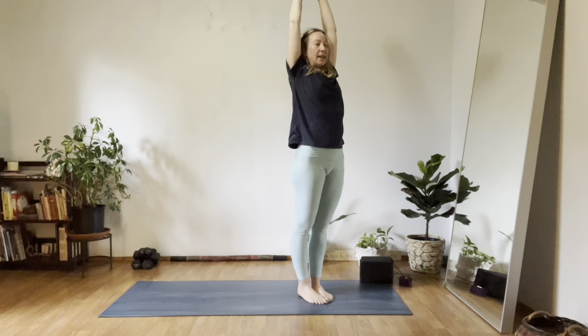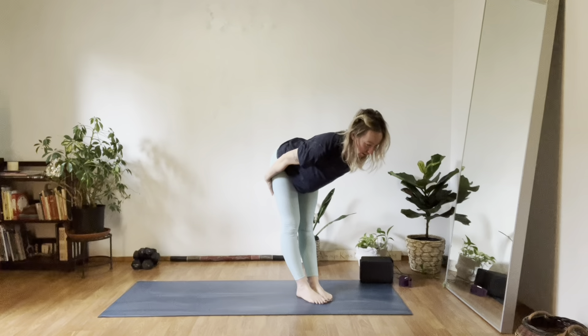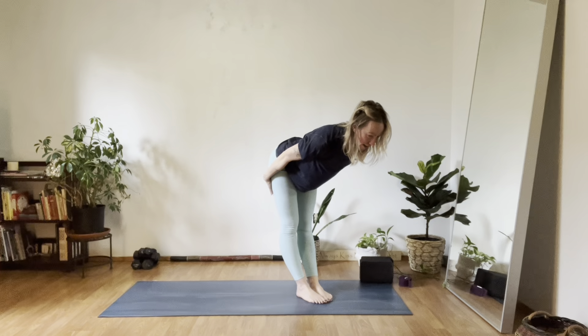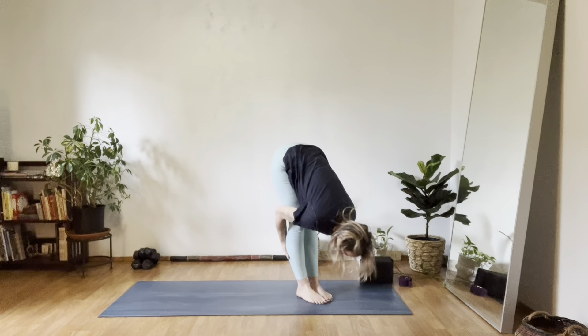Inhale, mountain sweep up. Exhale, fold halfway. Grab the backs of your legs. Stay, inhale halfway. Exhale, slide down, fold. Slide up halfway. Inhale, long spine. And exhale, down dog.